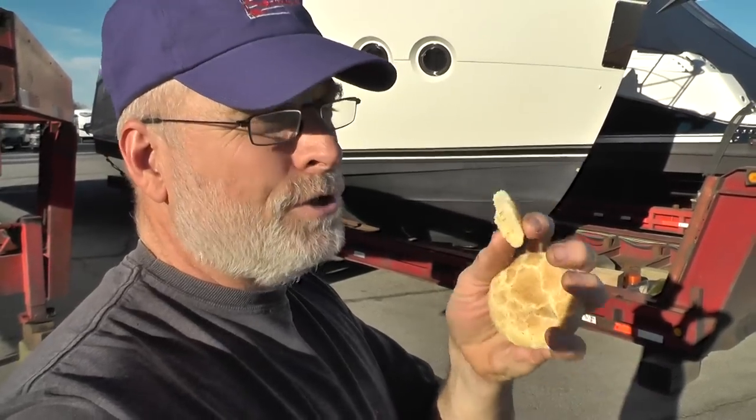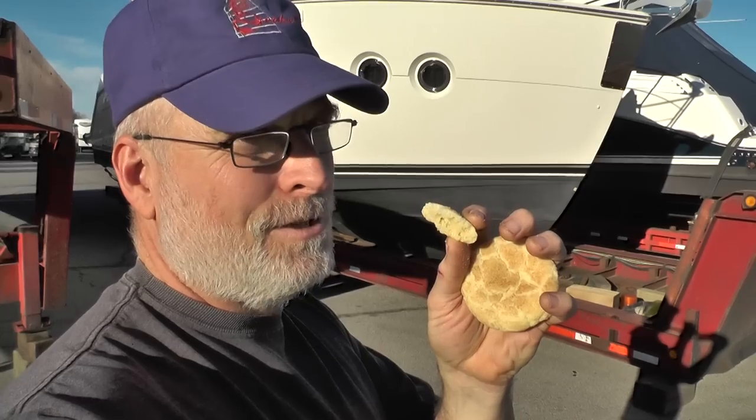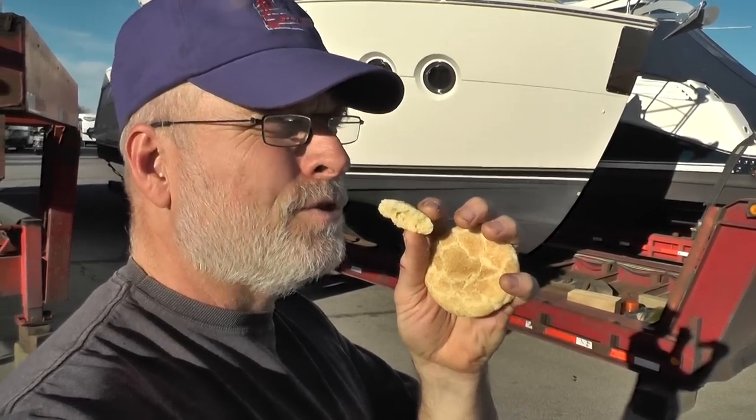Something wonderful about Oklahoma is you can drive around and find Amish bakeries. We stopped at the Dutch Pantry today in Choteau. It's great.